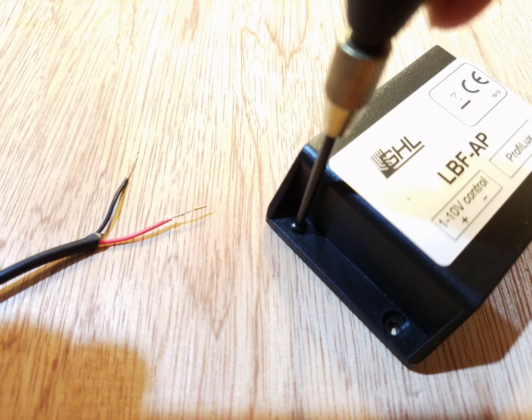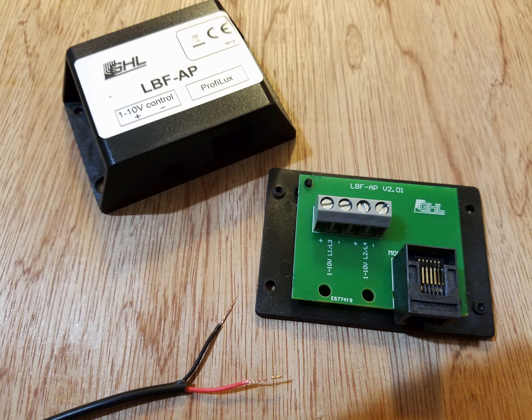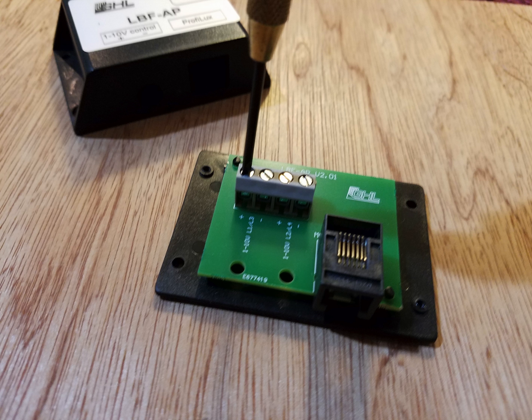Use the jeweler's screwdriver to take the cover off of the breakout box. Inside the box you'll see that there are two sets of positive and negative ports to connect a wire to. Loosen each connection.